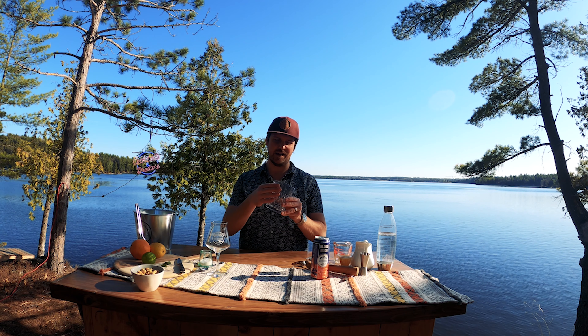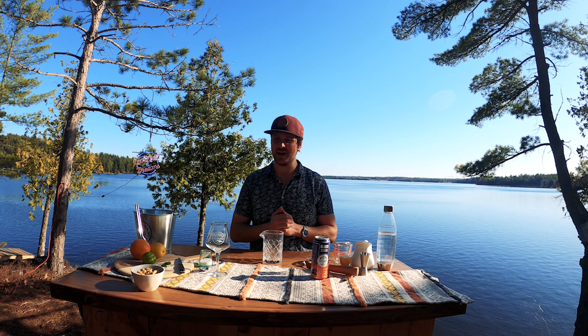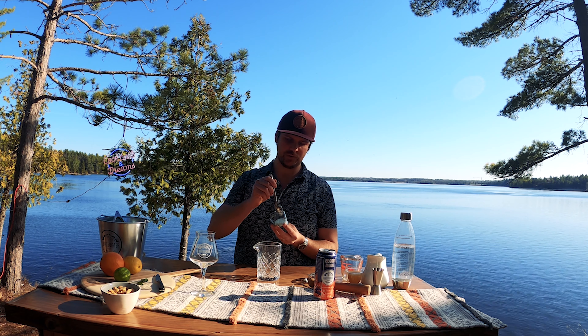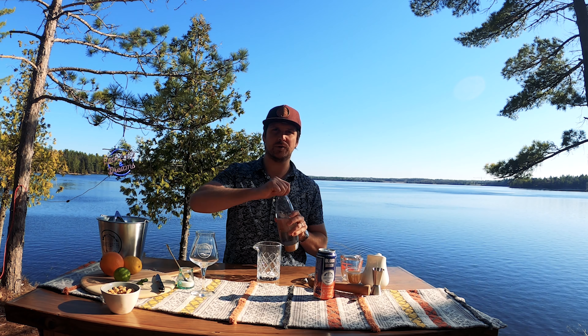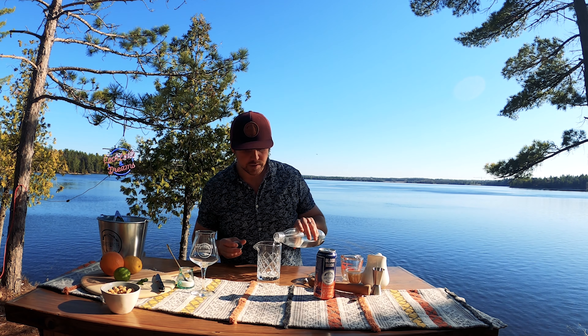This cocktail is super easy to put together — all it involves is taking your ingredients and stirring them together in a delightful vessel like this. To get started, I'm just going to add half a teaspoon of white granulated sugar and a splash of soda water. This will help dilute the sugar. You can also use simple syrup if you have it or have the time to make it — this is the quick and easy way.